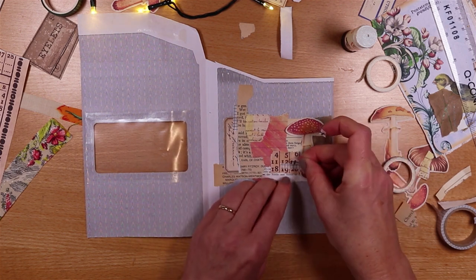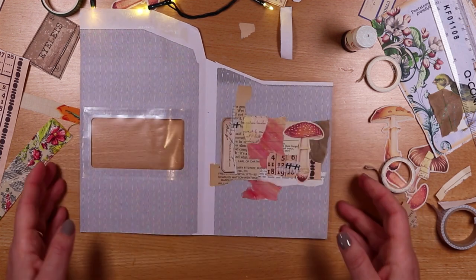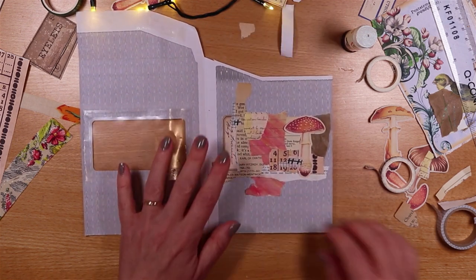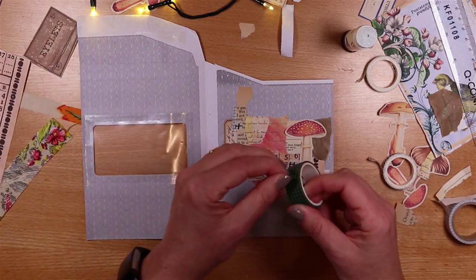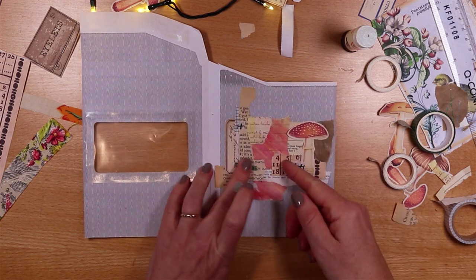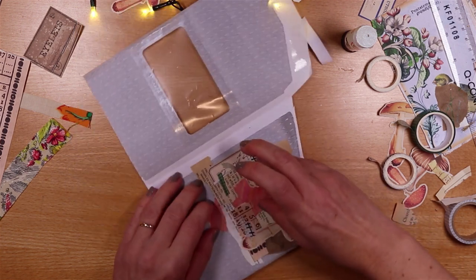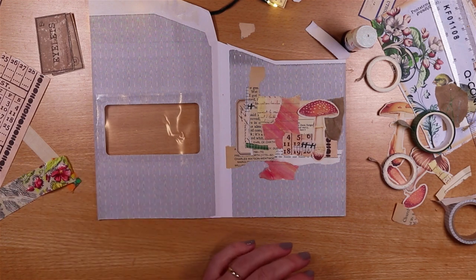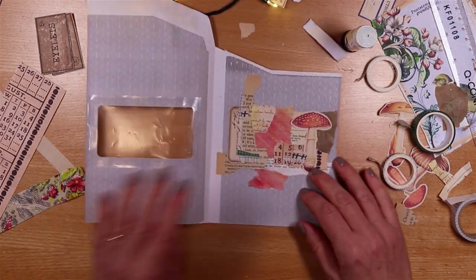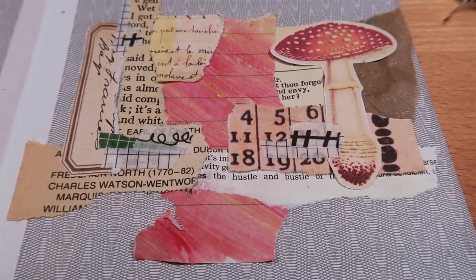Once we've created this image and sealed around, we won't be able to really change the picture, so let's get to a point where we're super happy with it. I feel like I want just a little bit of something on the left hand side. I'll add a bit more strength of colour from my green washi — green is a great colour to complement my red toadstool. That's stuck and fiddly so I'll just go over it with another little piece. So I've got my image created behind the window.